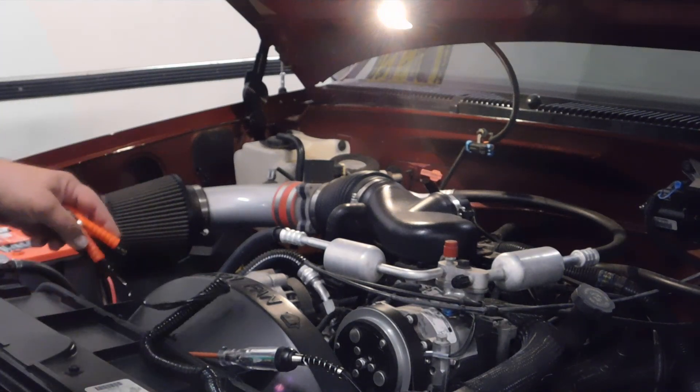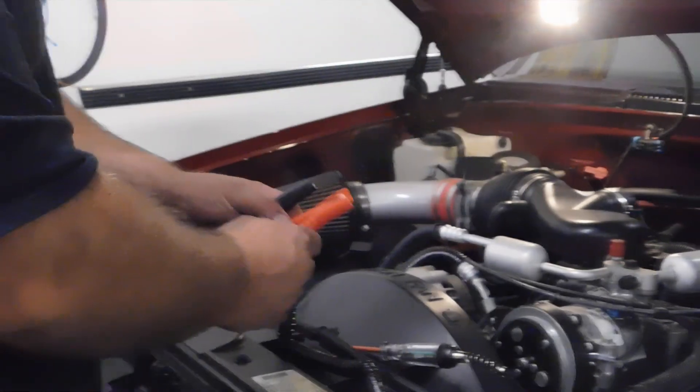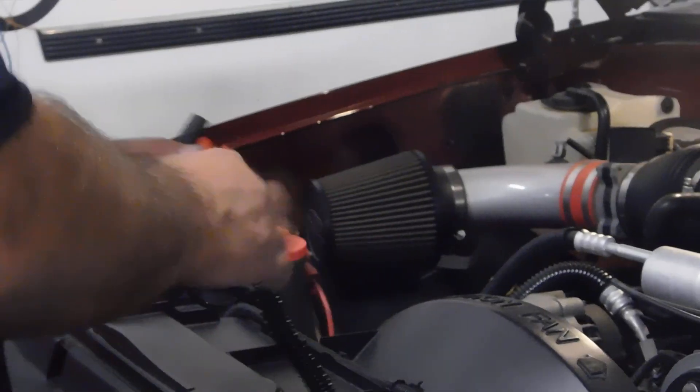It comes with alligator clips, so basically you install it to the battery. Red's positive — look for a plus sign on your battery. On this truck here it's the left one. Then the other post, minus sign, is your ground, so put it on there.